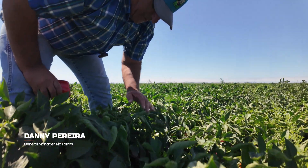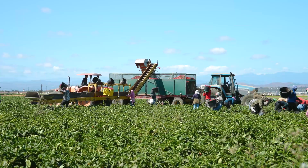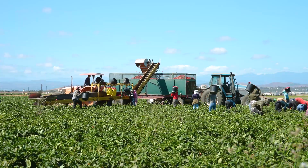I'm Danny Perera, General Manager for Rio Farms in Ventura County. I've been doing this job for about 37 years. Behind us here is a bell pepper crop — one of our typical summer crops.